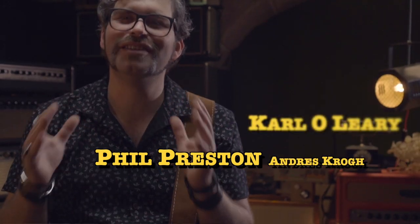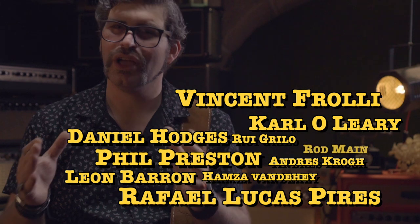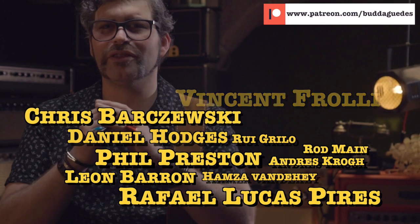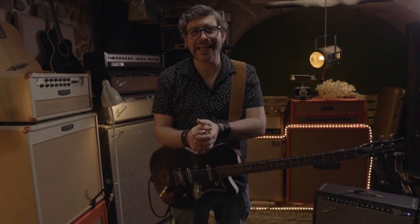But first of all, let me thank my dear patrons for supporting the show. If you want to become a patron, just go to the link and follow the steps — it's super easy. You'll be getting access to free video lessons every week, a backing track every month, early access to the episodes, and my huge thank you.